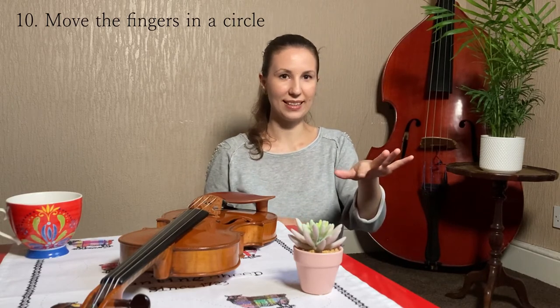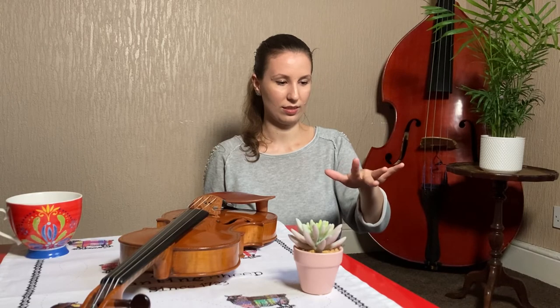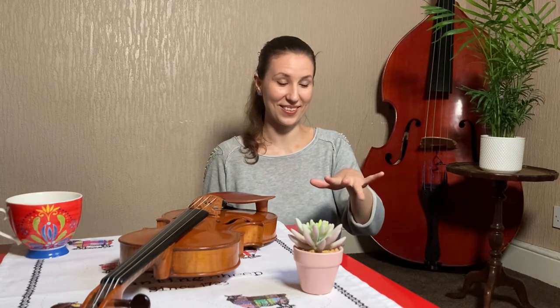We are going to do little circles in one direction with each finger and then back. Do it a few times. My favorite is the ring finger — I really like to do the circles with that finger.